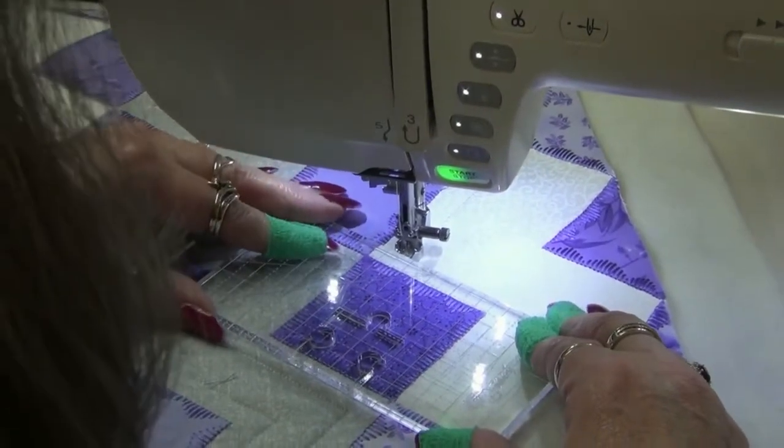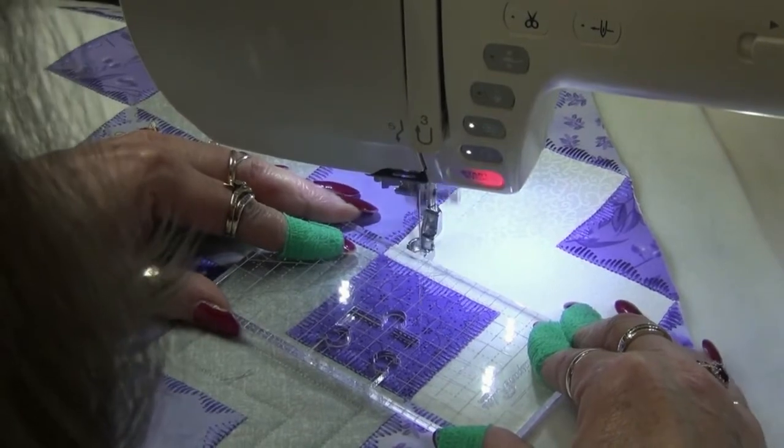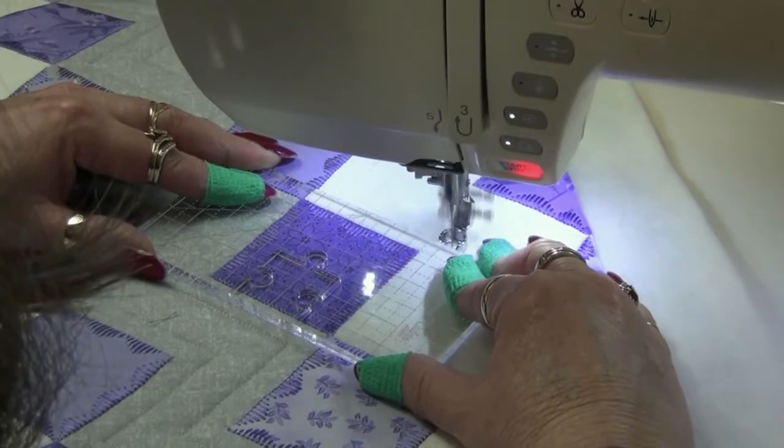So I'm just going to keep going down all the way one side and then I'm going to come back up the other side.